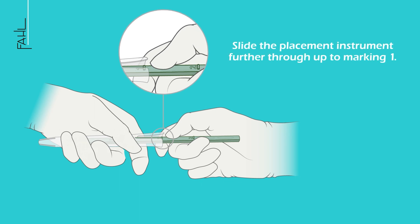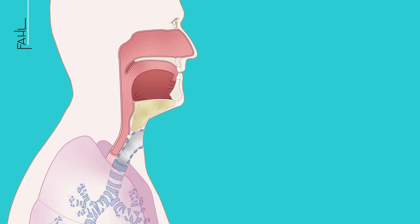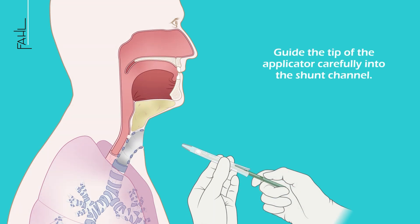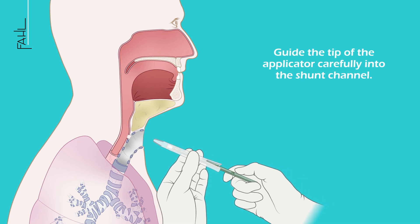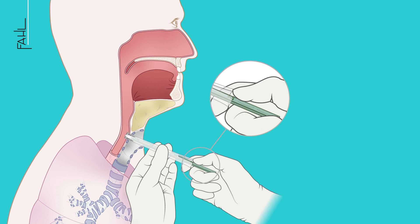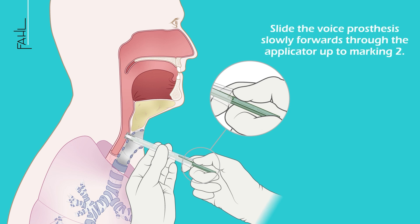Slide the placement instrument further through up to marking 1. Now place the voice prosthesis. To do this, guide the tip of the applicator carefully into the shunt channel. Slide the voice prosthesis slowly forwards through the applicator up to marking 2.